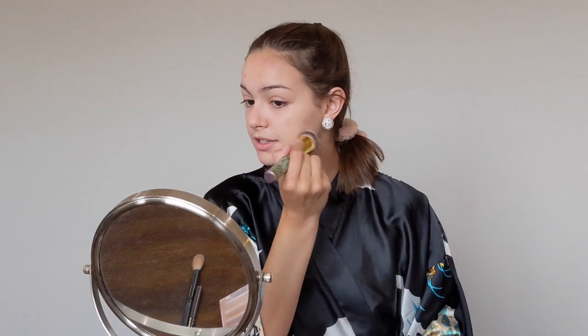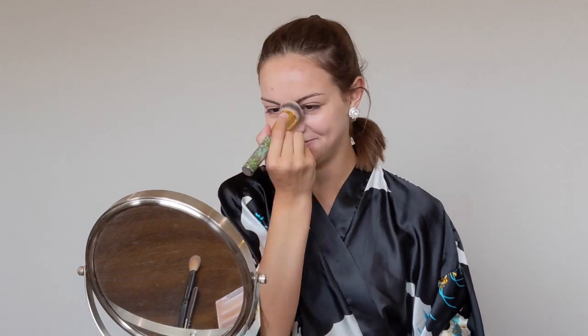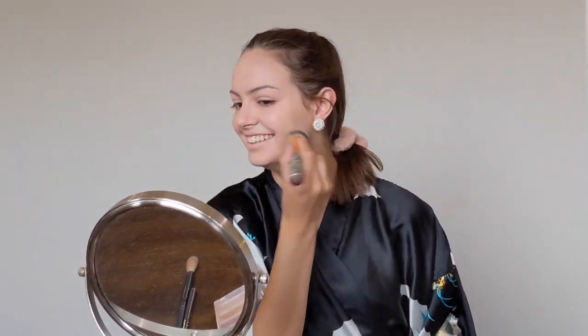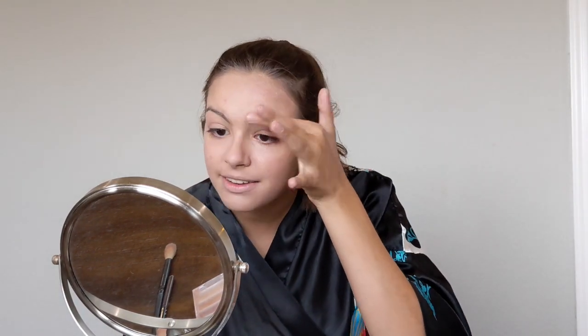I put it all over so my skin has a nice even tone. Be careful when using a brush because sometimes it can get streaky — I like to go through with my fingers afterward to make sure everything is nice and even.